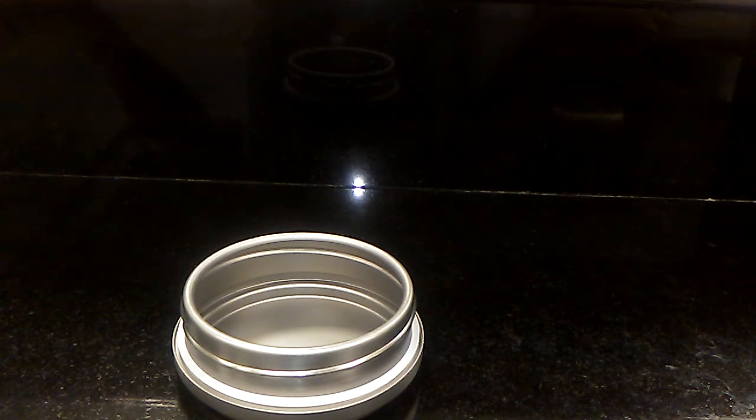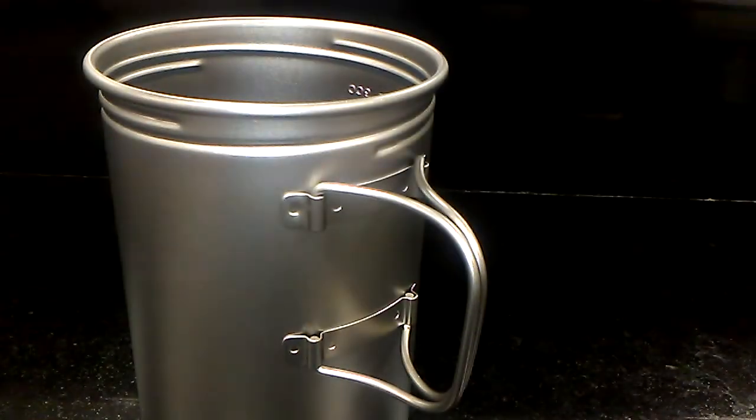And cross threading — wow, is cross threading ever a major issue. But other than those particular annoyances, this does work well as a cook pot, as a wide mouth water bottle, and you can also use it absolutely as a beer stein. Alright guys, I hope you enjoyed this video. I'll see you in the next one. Have a good one.